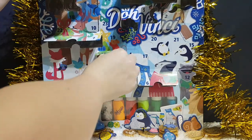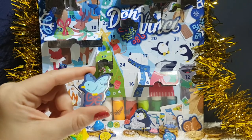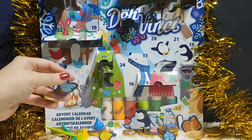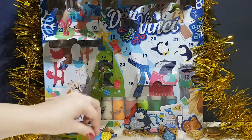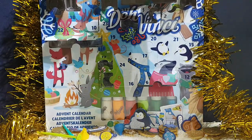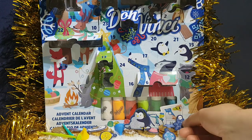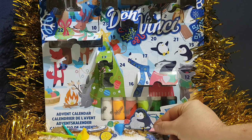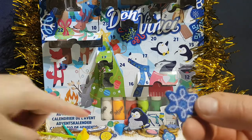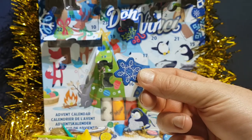Number thirteen — a little birdie with a little bow, very cute. Number fourteen — another star. That could go on top of the tree. I've got two stars. Stars usually go on top of the tree. Is it a star or is it a snowflake? That one could be a snowflake; that one could be a star. If you painted it yellow, it would make it a star.